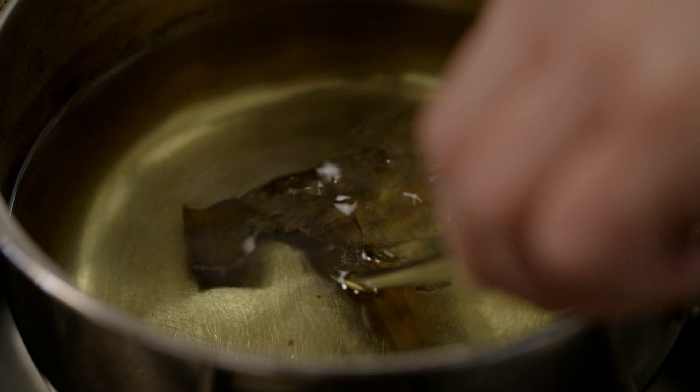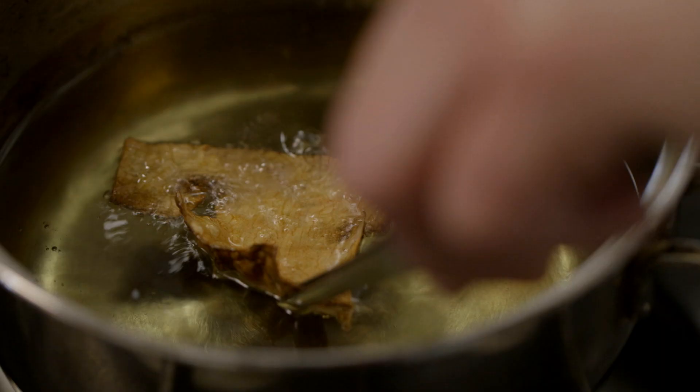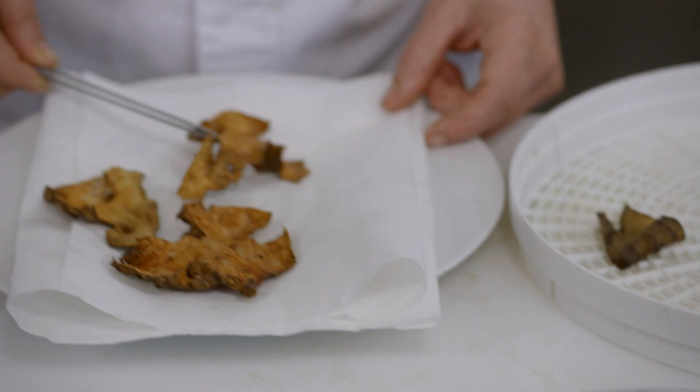Now you can fry them. Is this sunflower oil? Yes. The Jerusalem artichoke is the bottom of the sunflower — you're using the oil from the seed.